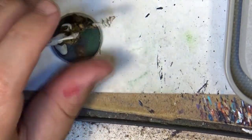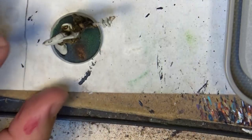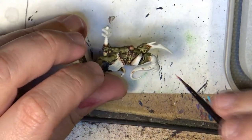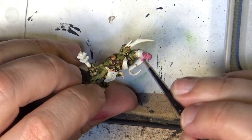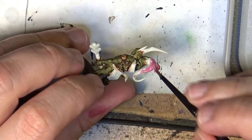I start using Emperor's Children. I start with a quite bright pink and we are going to base coat the tentacles with Emperor's Children. This is quite a fast step and I'm back once it's done.